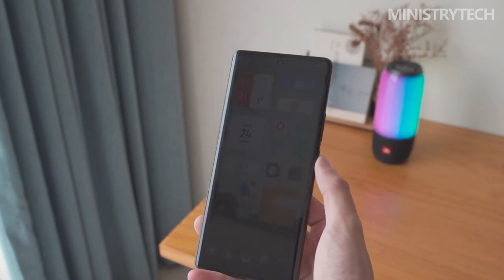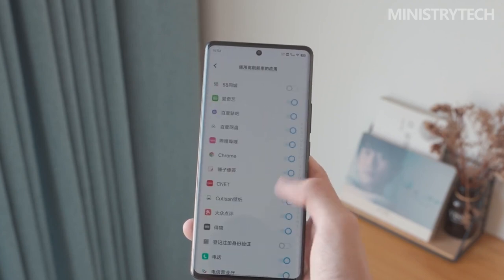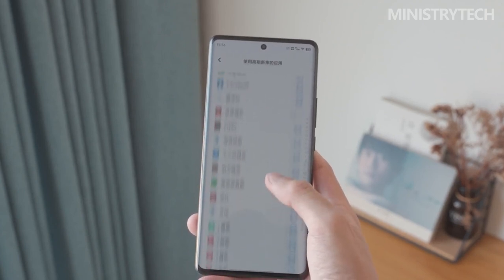Given that the display is currently practically the best on the market, we have absolutely no concerns about it. Some people may not like the display's curved edges since they reflect light.